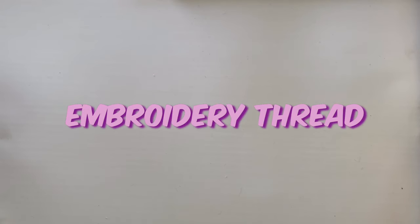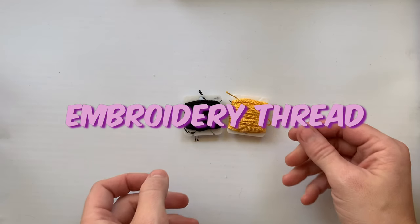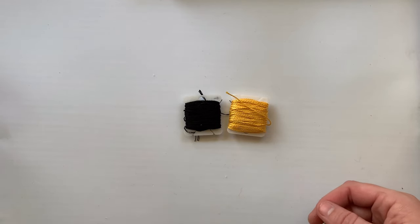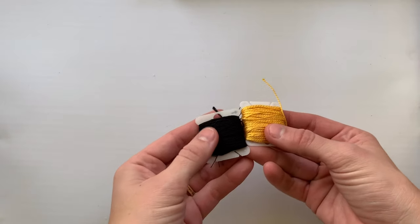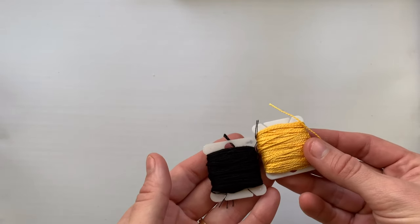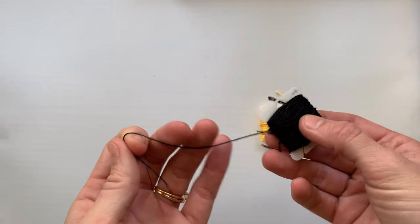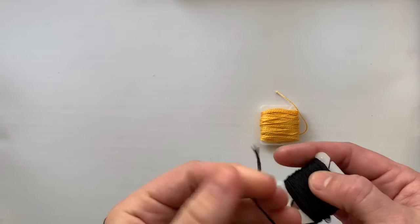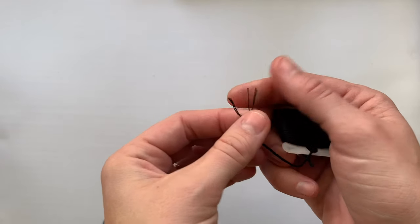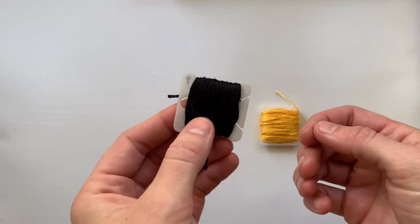The next thing I wanted to talk about is embroidery thread. Whatever brand you want to go with is pretty much fine when you're first learning. I use DMC for pretty much everything, but I wanted to go over the difference between the six-strand thread and pearl cotton. The six-strand is a piece that I've divided out — this is DMC six strand cotton floss. This is what I normally use and it is my preferred embroidery thread.